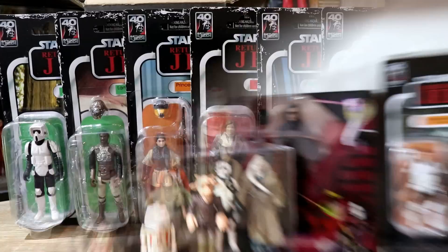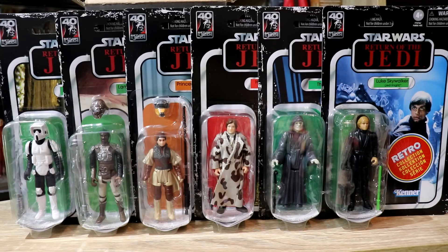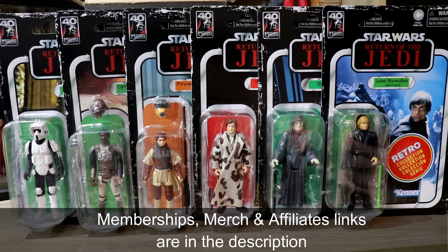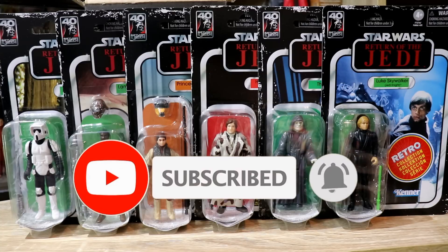Thank you so much for watching. I hope you enjoyed this unboxing and news video. I didn't get any rare upside-down figures or miscarded ones, unfortunately — I would have liked that, that would have been a sweet deal. But I'm very happy with the new wave of Return of the Jedi. Most of the OT fans, this is what they're going to collect — they might not go to the new properties of Retro, they'll just stick with the proper OT. And we all hope they finish the 96. My name's UsualMike — thank you very much for watching. Hit subscribe, tap that little bell for notifications, slap a like on this video if you've enjoyed it, and I'll see you guys next time.